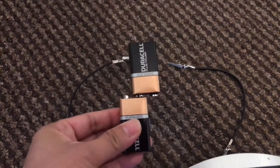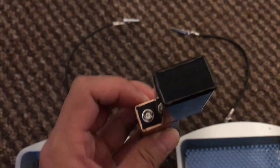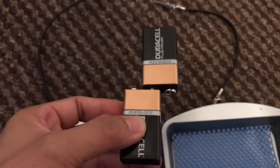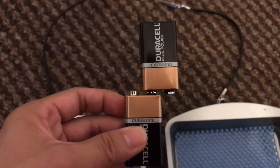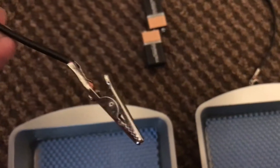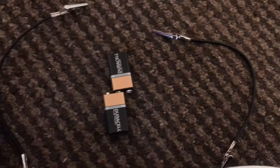So you need a 9-volt battery. You have to connect it for the positive and negative — you can see it's connected already. And alligator clips, which are going to connect. So these are all handmade.